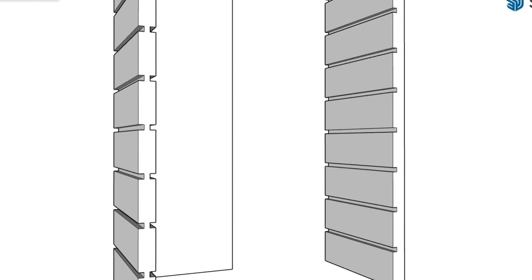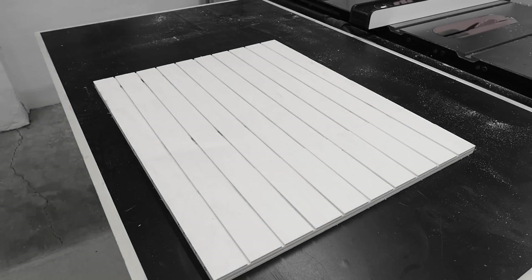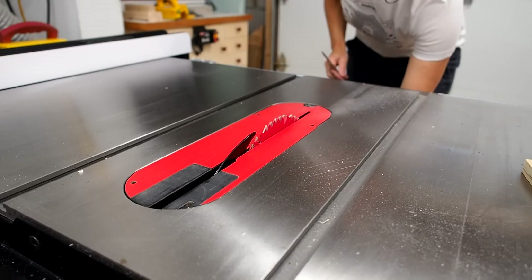So that's the first thing I'll do using just a regular table saw blade — no dado stack required. I'm going to cut all the dados on a single panel that I'll then cut up into four parts. This will make the process much easier and less prone to making mistakes.